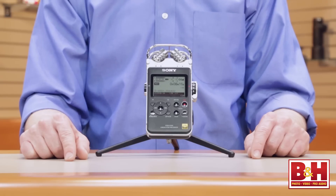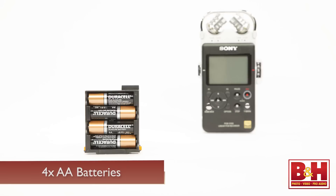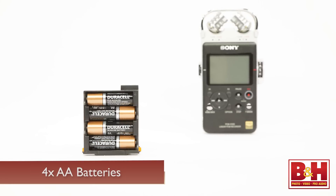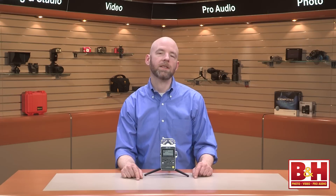The build quality on the PCM D100 is superb. The chassis is made of aluminum and there's a metal grill to protect the stereo mic array. It's powered by four AA batteries and the battery life is really long compared to other portable audio recorders. With alkaline batteries, the PCM D100 allows you to record and monitor at a 24-bit, 192 kHz sampling rate for about 10 hours, and if you're not monitoring, you'll get about 18 hours of battery life at that rate. A 6-volt DC power supply can also be purchased separately.